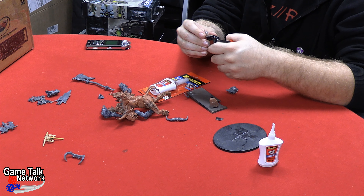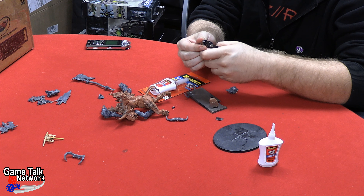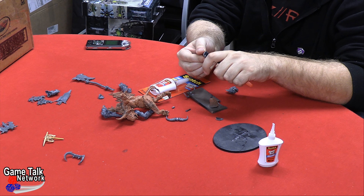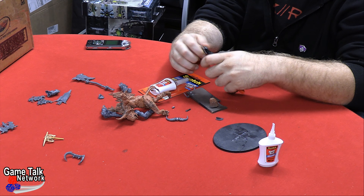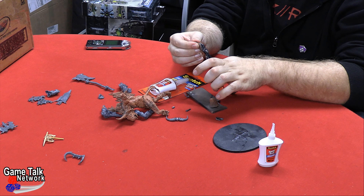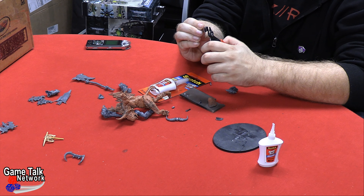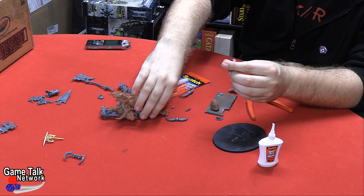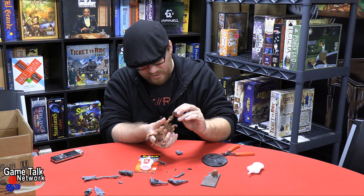I'm very curious to know what the guy who built this originally — I want to know what space-age super glue he used. I had such a bear of a time getting that off. Oh, he's got a horseshoe now — or a bull shoe. I'm just gonna slather that in glue and get that on there.